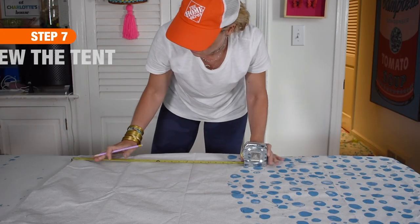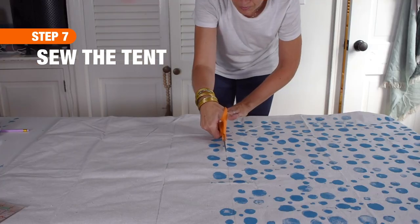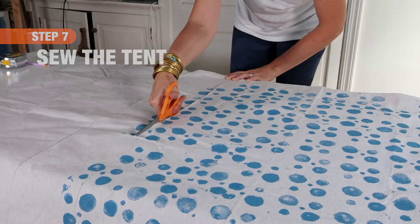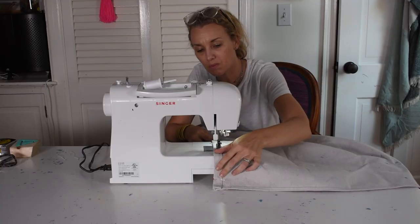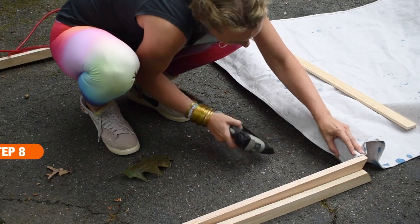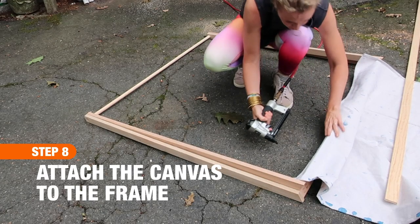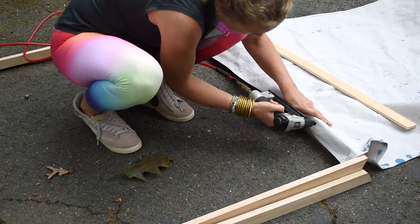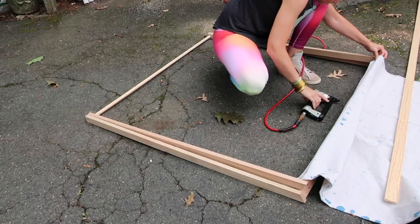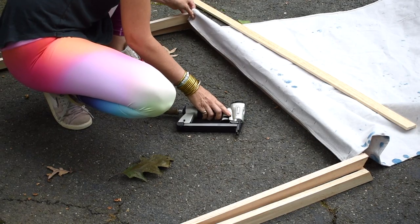Once the paint had dried, I went ahead and cut and hemmed the fabric so that not only was there no raw edge, but it was also the perfect 45 inches wide. Don't worry about the length — we're going to trim that later. To attach the canvas to the tent, I was glad to have both a staple gun and a nail gun, but you can make do without either. With the pattern side of the fabric facing away from me, I stapled one end of the canvas along the 45-inch bottom piece of wood.